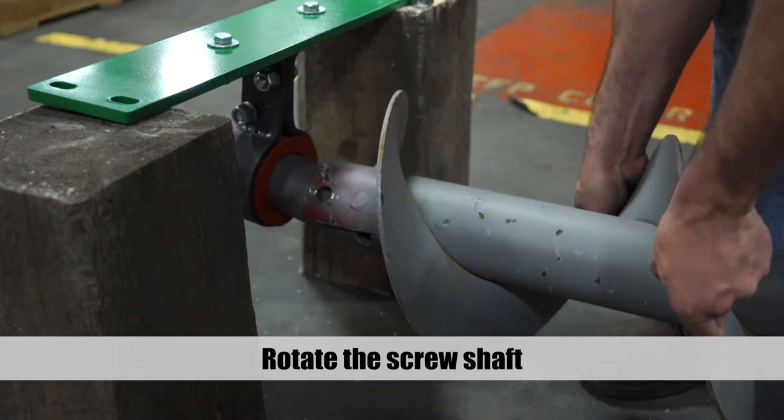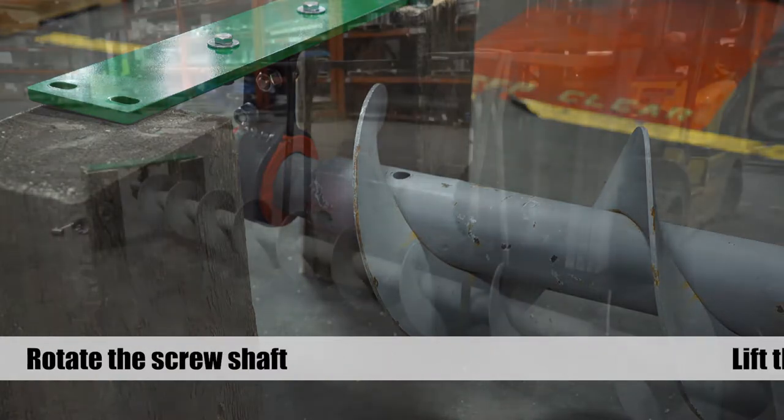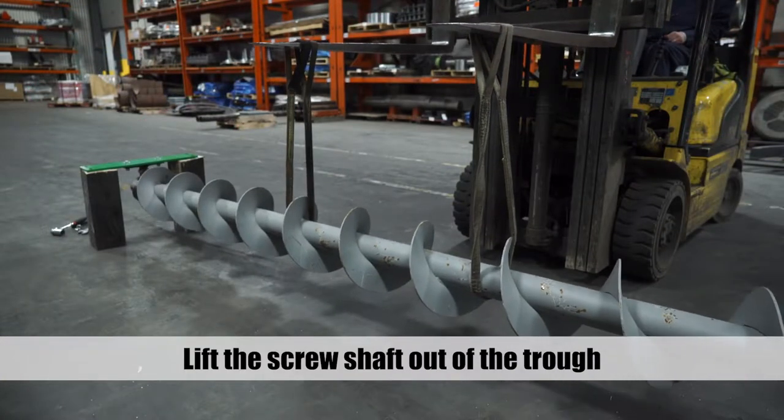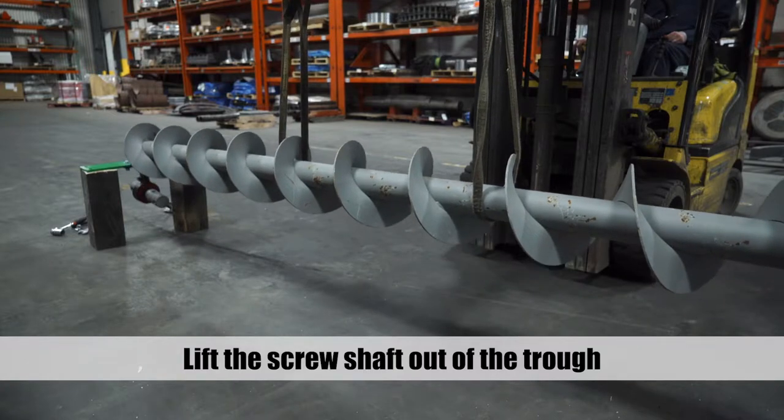Manually rotate the screw shaft so the gaps left by the quick disconnect caps are facing down. Using the forklift or skid steer, lift the screw shaft out of the trough and set it down out of the way.